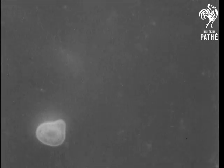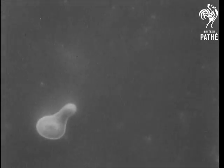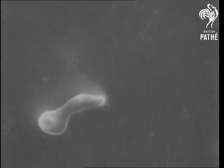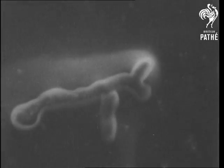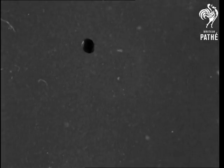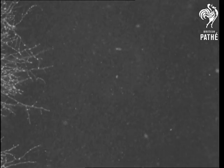These spores are living. In suitable conditions of warmth and moisture, they grow. They branch out many times, eventually forming a thin mat. From this mat, the fungus grows upwards.